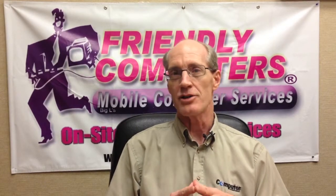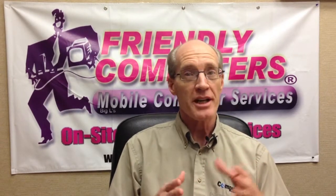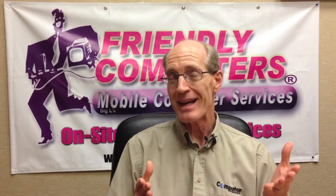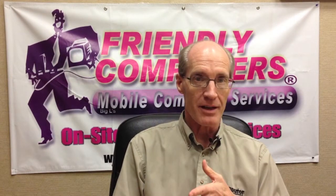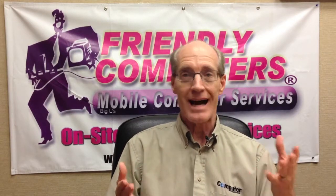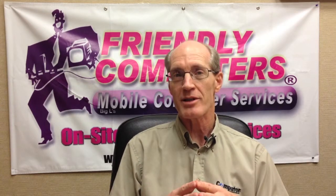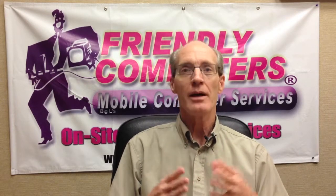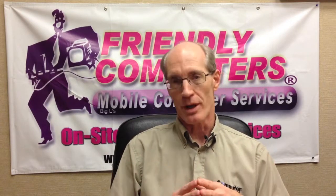MoCA technology is the worldwide standard for home entertainment networking. It's the only set standard in use by all three pay TV segments — cable, satellite, and IP TV — and works with any network technology including fiber, DOCSIS, IP TV, and any other means used to provide programming to the home. In other words, if you can receive a TV signal, you can get MoCA.